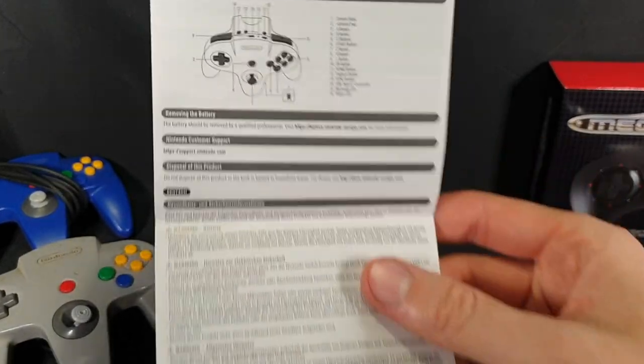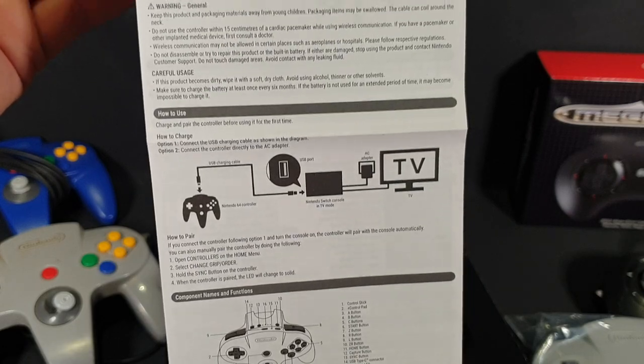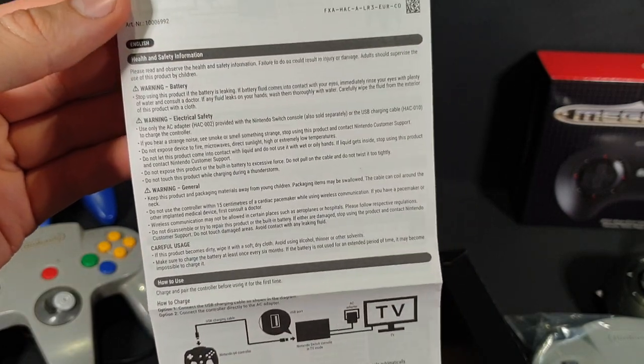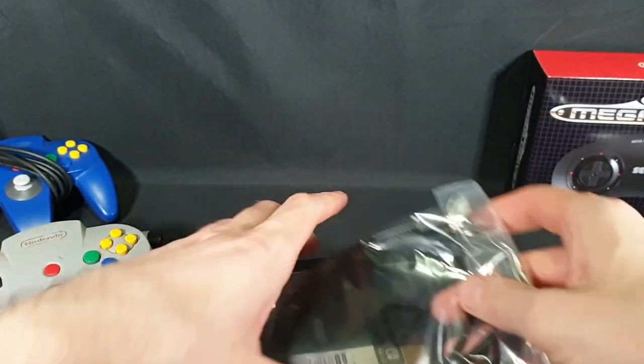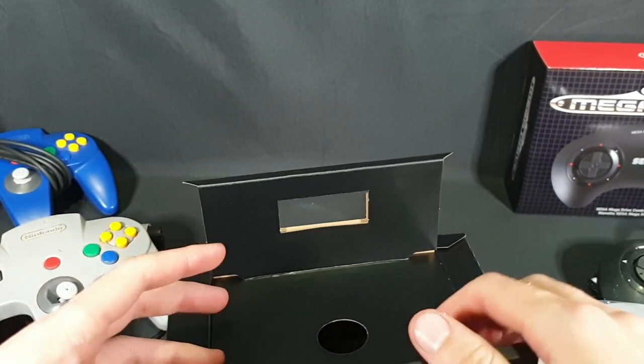We have our instruction manual in many different languages by the looks of it. Let's just focus on the English for now. And then we can move on to the controller itself.